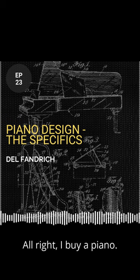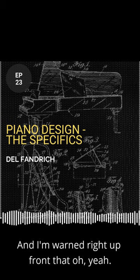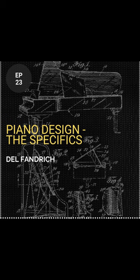I buy a piano and I'm warned right up front that it needs to be tuned three or four times a year — it needs constant maintenance. And why?